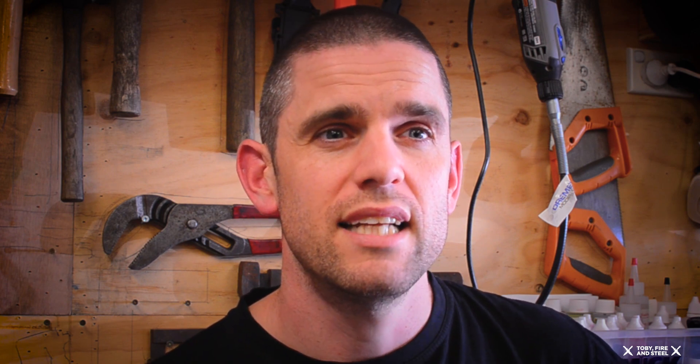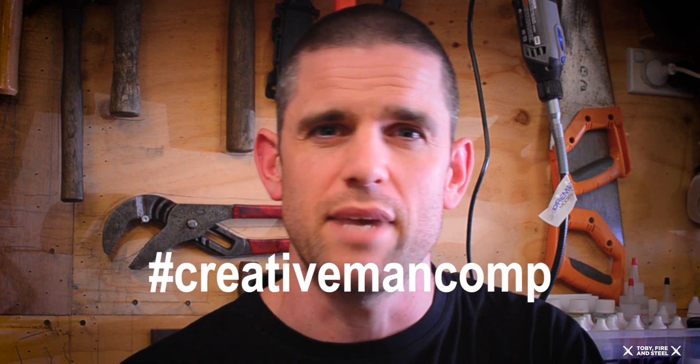Today is Sunday the 29th of December, so as it's a seven-day challenge, Sunday the 5th is seven days from today. You have seven days to download the seven-day free trial, design a funky knife, screenshot it, and upload it to the Australian Beginner Knife Making Group. If you want to do it on Instagram as well, let's do a hashtag — hashtag Creative Man Comp. We'll see all the entries on Facebook, and if we find any of those hashtags on Instagram, we'll add those to the competition and you might just get picked. Good luck! If you need any help, feel free to message me and we'll see if we can help you.